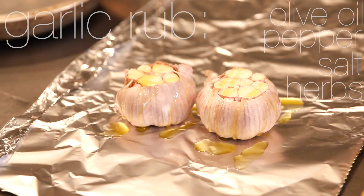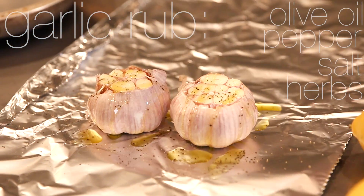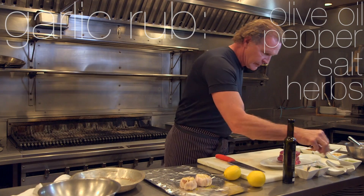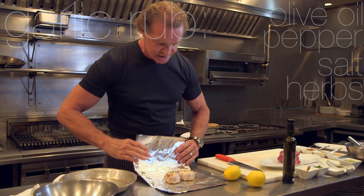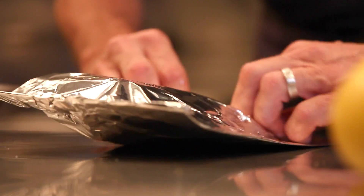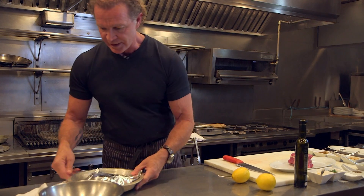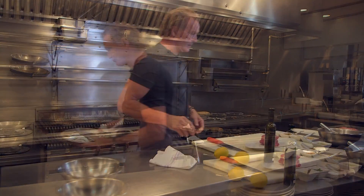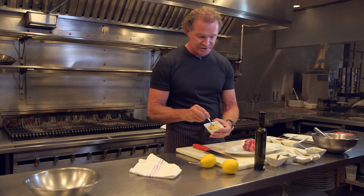We're doing a roasted garlic rub — very, very simple. Just a little bit of salt and pepper, olive oil, cut the cap off the garlic, drop a few herbs in, and we're just going to seal it up. Nice neat pleated folds. That goes in the oven for one hour, and what you end up with is a beautiful paste that looks just like this.